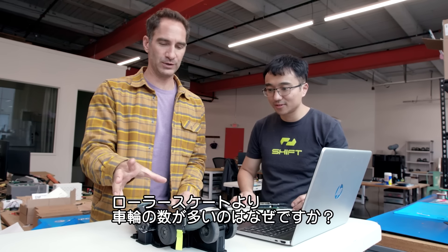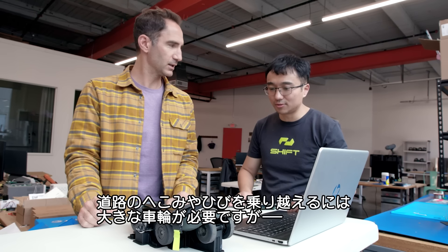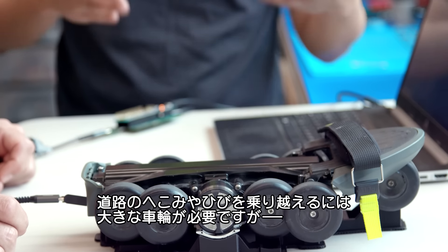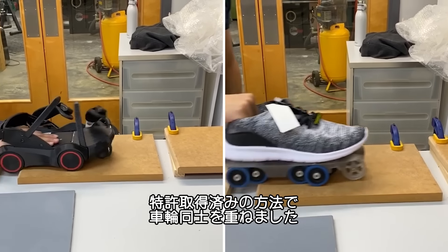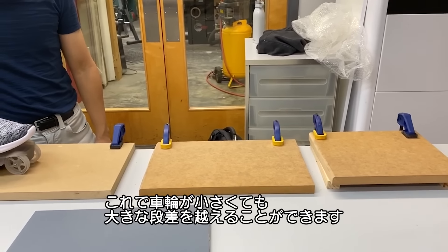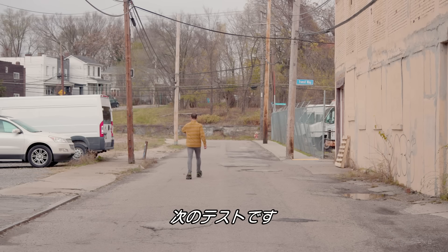What's the idea behind so many wheels compared to like a four-wheel roller skate or rollerblade? To be able to go over bumps or cracks, we need to make the wheel large enough. The patented idea is that we try to stack the wheels together so that even though they are small, they simulate a much, much larger radius of rails. Let's go for a few more tests.